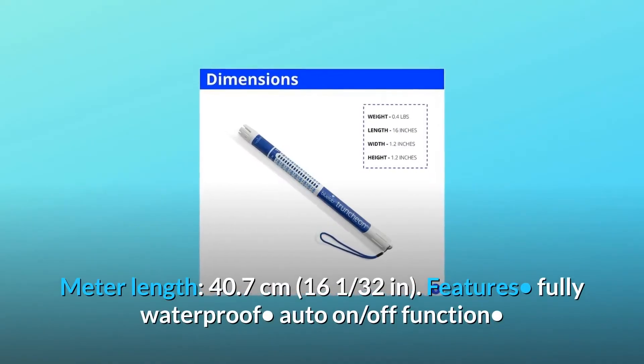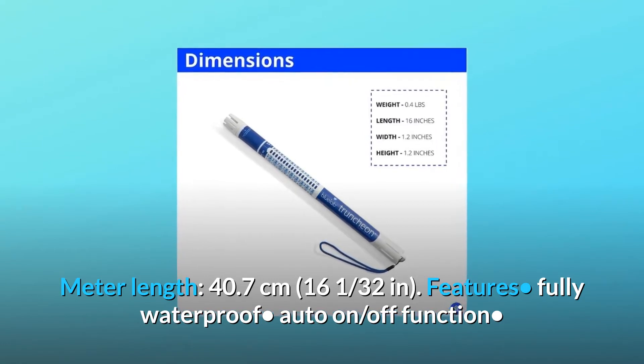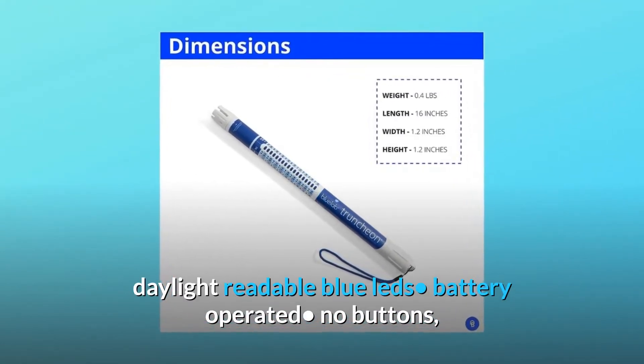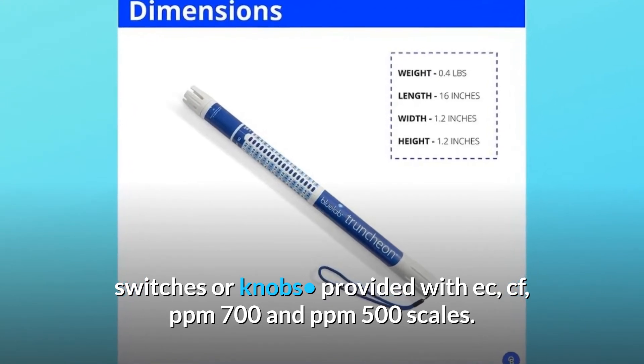Meter length: 40.7 cm, 16 and 3/8 inches. Features: fully waterproof, auto-on/off function, daylight-readable blue LEDs, battery-operated, no buttons, switches or knobs. Provided with EC, CF, PPM 700, and PPM 500 scales.